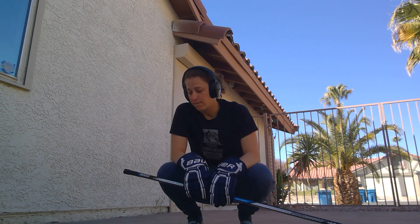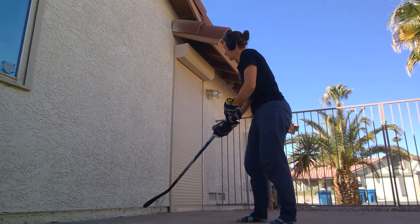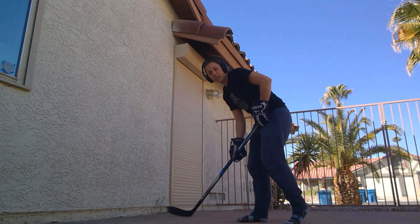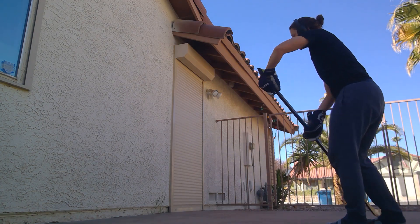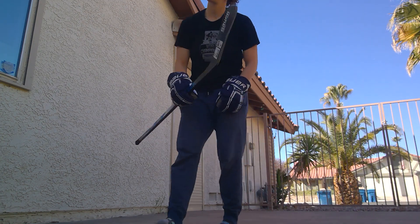For forwards and D, I want you to think about passing and accuracy today. If you're passing, mark something on the wall and really try to hit that spot every time. A lot of being a good teammate is setting your other teammates up for success, and making sure that you pass to the right spot for your teammates is very important.